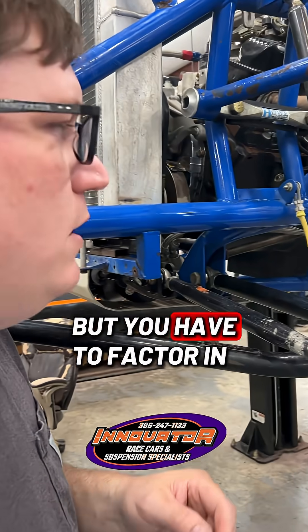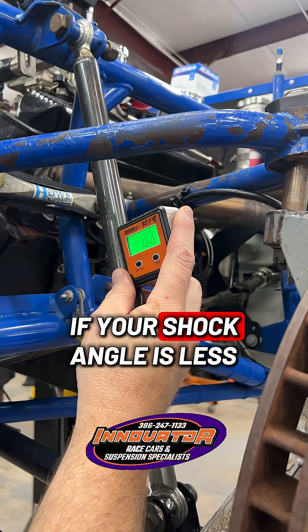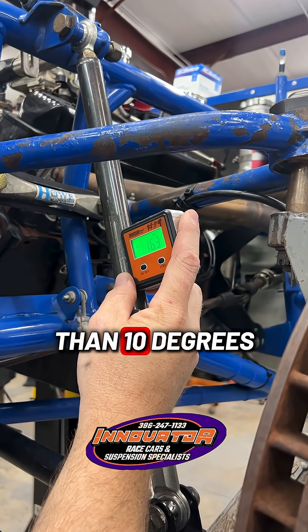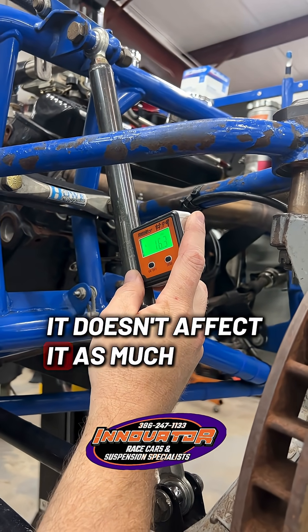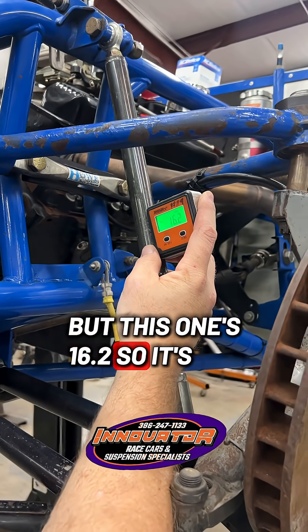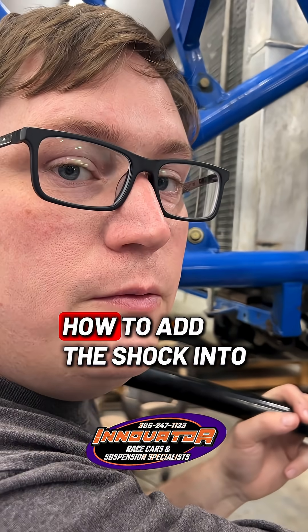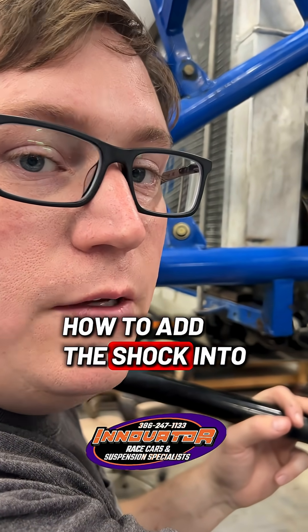But you have to factor in the shock angle. If your shock angle is less than 10 degrees, it doesn't affect it as much. But this one's 16.2 degrees, so it's going to affect it. In another video, I'll explain how to add the shock angle into this equation.